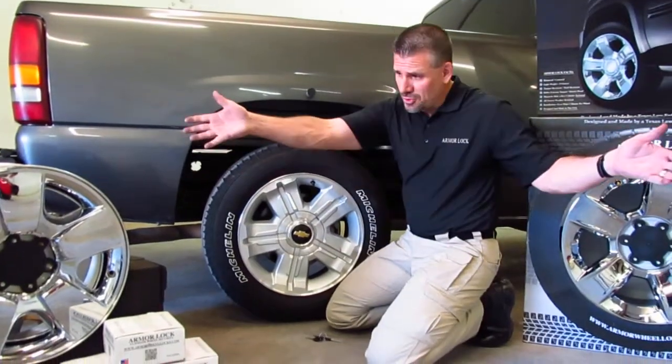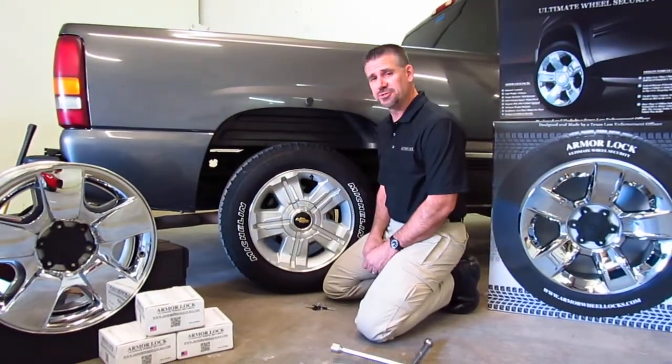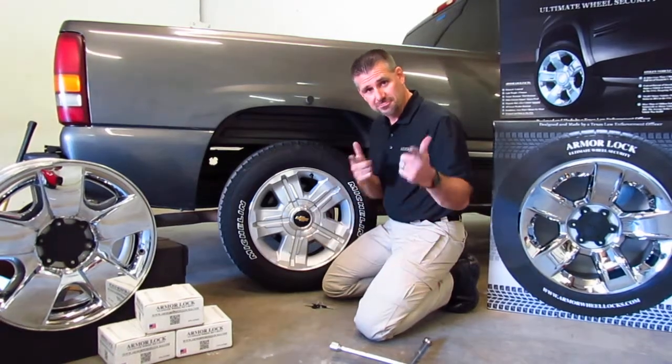In the next segment, we're going to show a little bit about the value of these wheels, what they fit, and we're going to do a brutality test. Stay tuned.